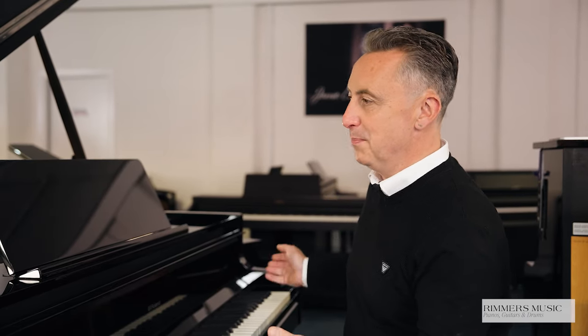The Roland GP9 is a fabulous baby grand digital piano created by Roland, and let's start with the look. It is a beautiful piece of furniture. The Roland GP9 and GP9M, which has the mechanical moving keys, are available in polished ebony and also in polished white, and the cabinets are absolutely beautiful and the size of a baby grand.